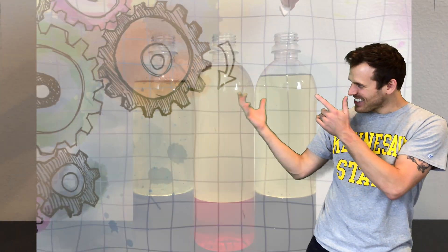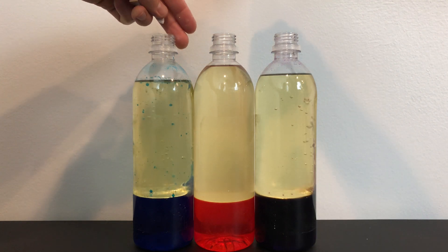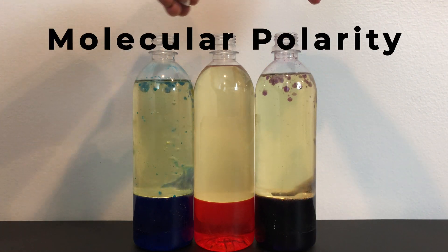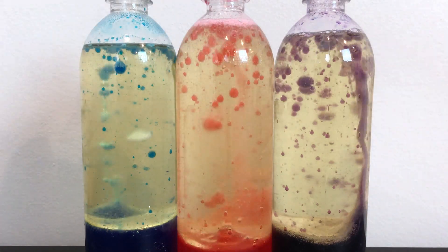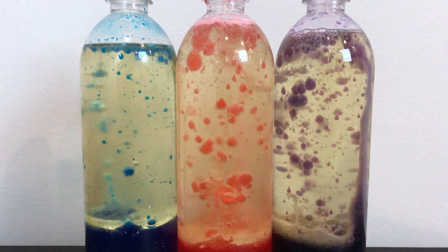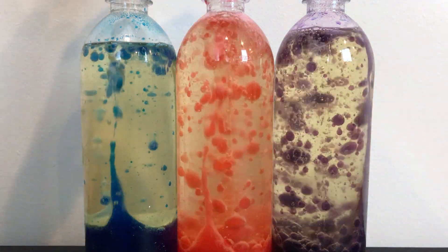What's up makers, my name is Luke. Today we're gonna get a little bubbly and make some lava bottles. The lava bottle allows us to explore molecular polarity using simple household materials: water, oil, food coloring, and Alka-Seltzer.